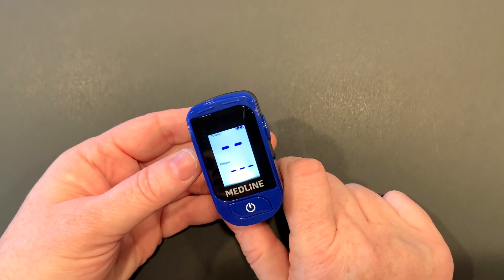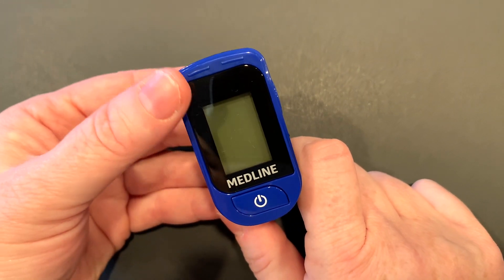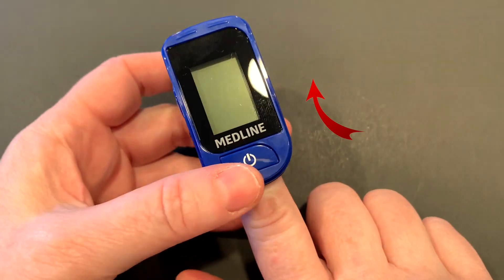Pulse oximetry is a measurement of how much oxygen is in the blood. We're going to place the pulse oximeter on your finger with the nail bed pointing towards the LED light inside.